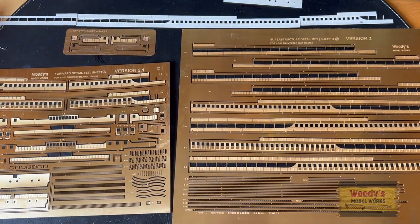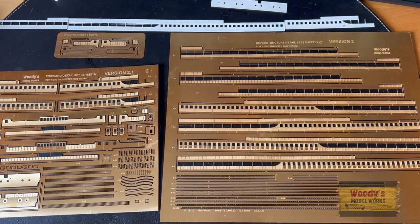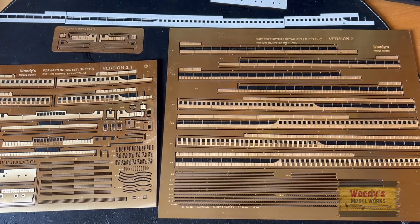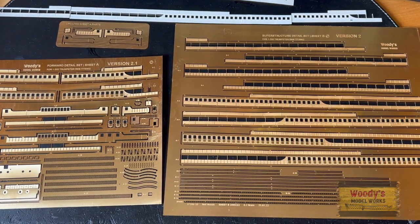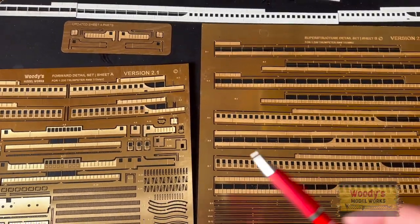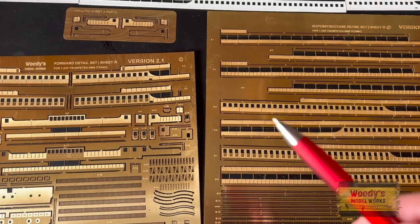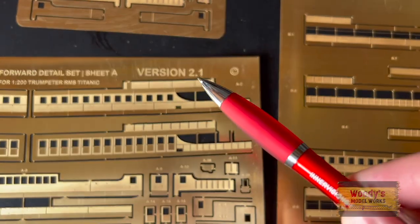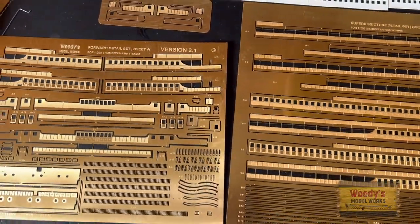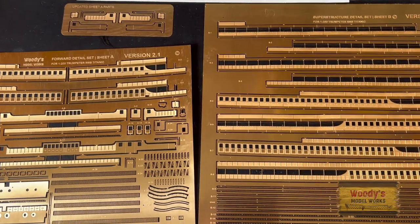Hello modelers, this is Neil again from Woody's Model Works. I've got an announcement to make today. Over the past few days I've been working on updating the superstructure sheets A and B, and we are now on version 2.1. I just want to explain why I've made some amendments and improvements.